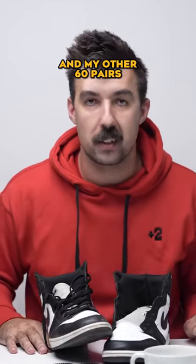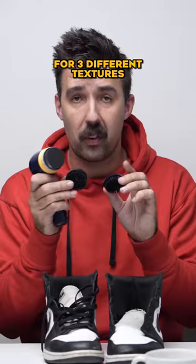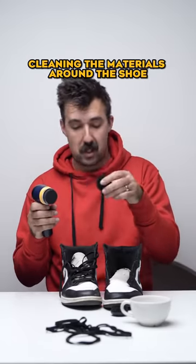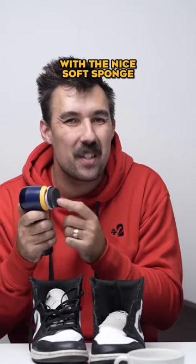Now I have to clean the other one — and my other 60 pairs. With the battery power, you've got three different brushes for three different textures: cleaning the sole with the big boy, cleaning the materials around the shoe with the medium brush, and the very delicate materials with the nice soft sponge.